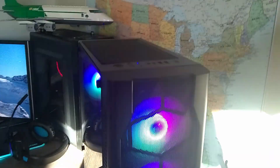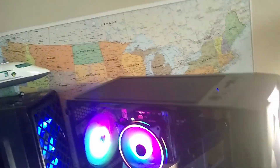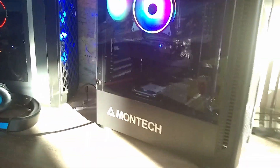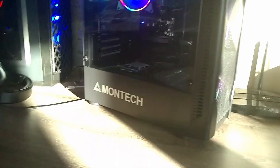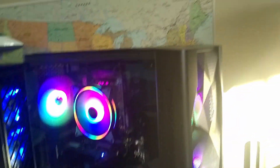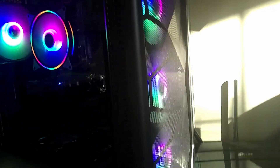This case looks pretty nice with its four front RGB fans, and if you add an RGB CPU cooler that sort of matches, it all comes together looking pretty good. The RGB fans are pretty bright and keep the inside of your PC bright even in a bright room. The fans move a lot of air and were able to keep the hardware in here pretty cool. The fans are also pretty quiet and spin at a decently low RPM while still moving enough air.